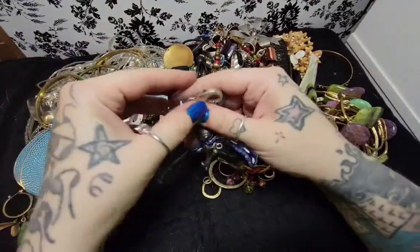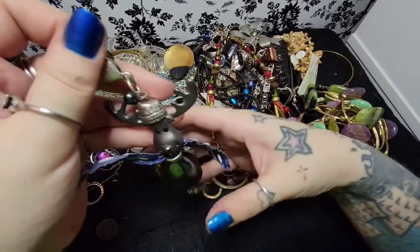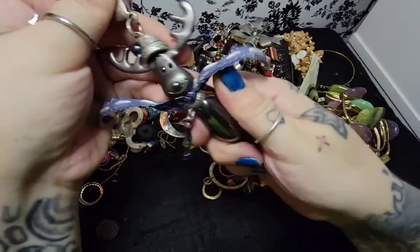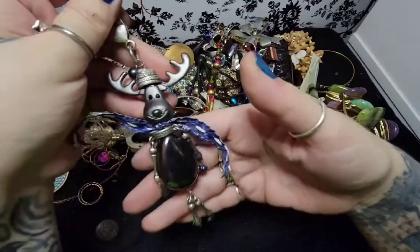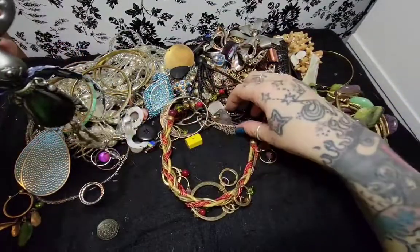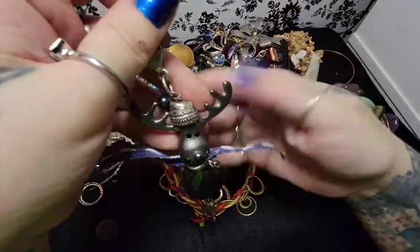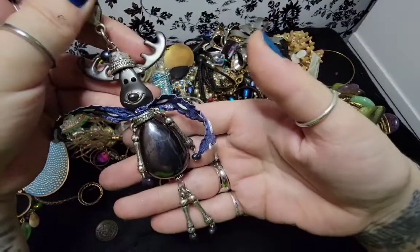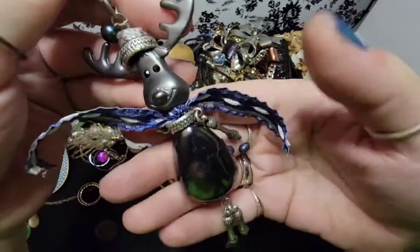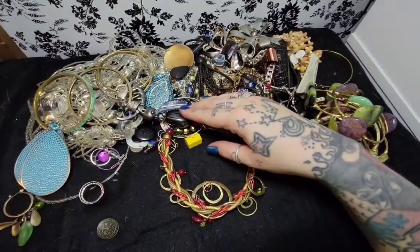Oh man, what is this? Oh my god, he's so cute. It's a little reindeer - oh, he's a little bent up. He's got some feet going on. This looks like hematite, it feels like hematite too. But oh my god, look at how adorable he is. Hey, if you guys watch any of this and you're interested in anything, you can always let me know and we can make a deal. He even has little pearl feet. I like him a lot, and he has a lobster claw closure.